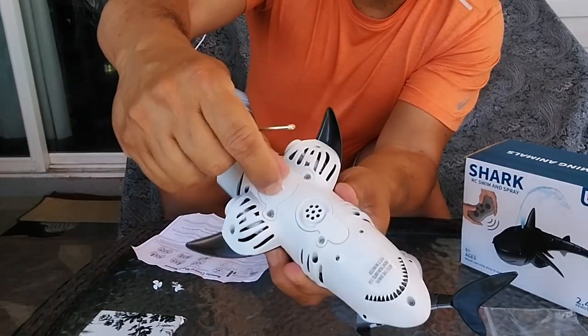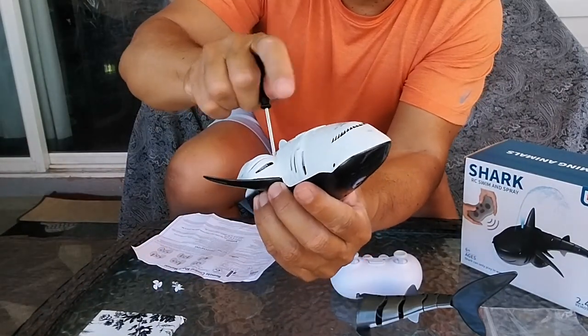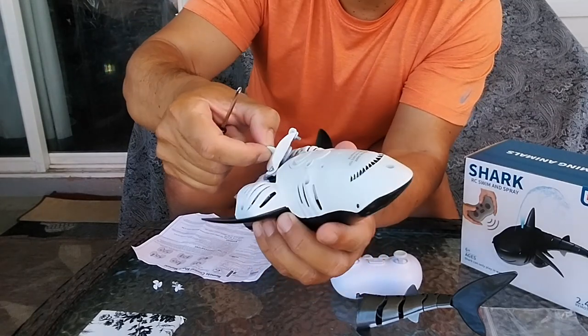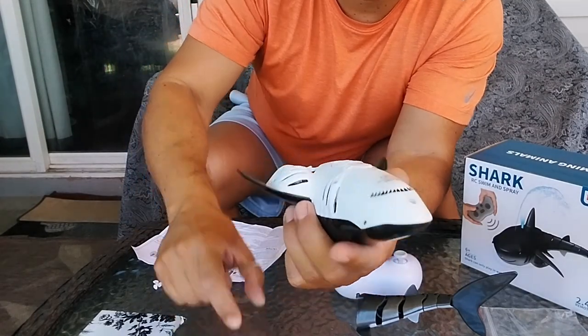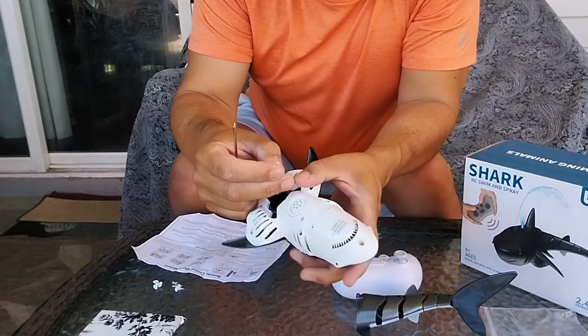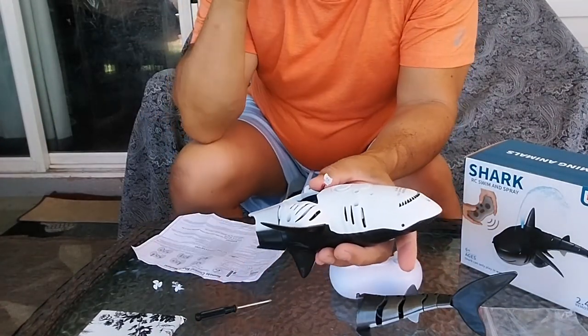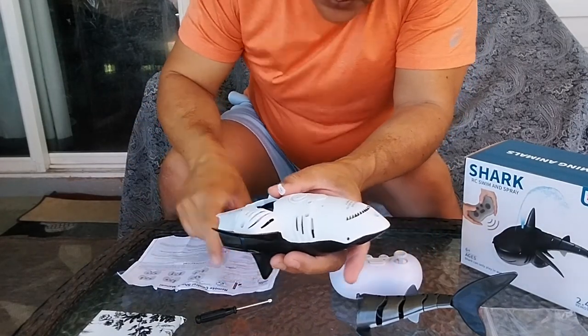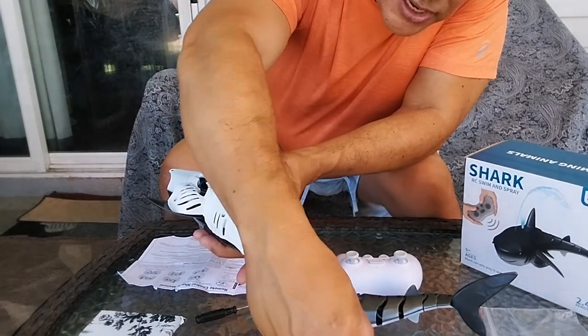Next we'll do the shark. Undo this area right here and plug in one of the batteries. That comes out and you can see what it looks like. The instructions say to go ahead and plug in one of these batteries.